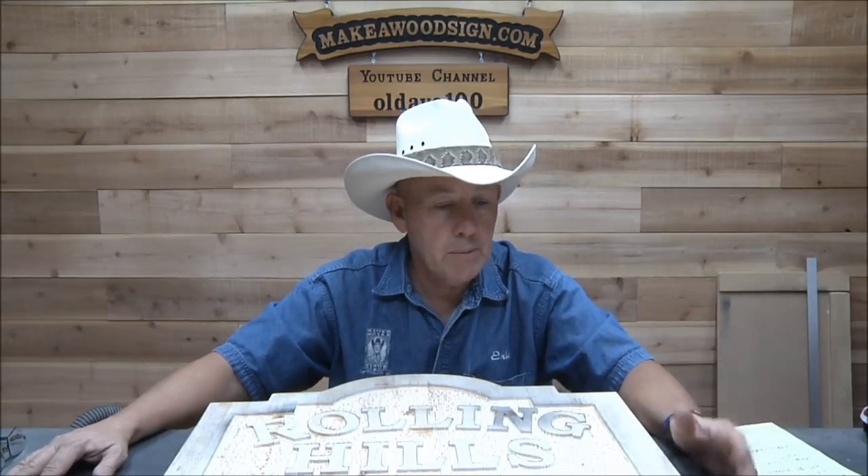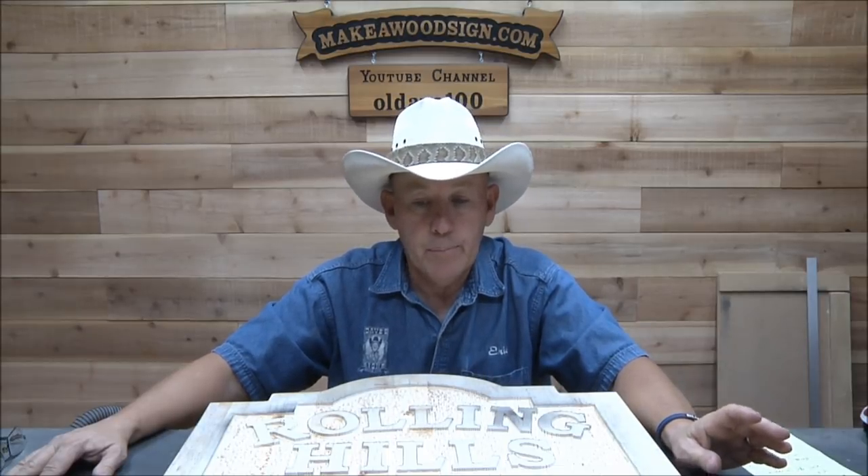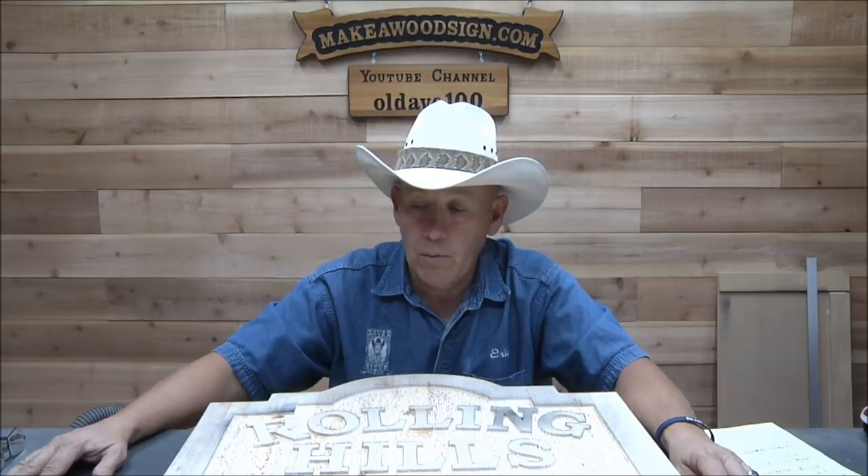We are back to another brand new week, going to keep working on this rolling hills sign. Hope everybody had a great weekend. Thanks for all the great comments on this series — it seems to be helping a lot of people and you guys seem to be responding to it pretty well. I'm going to keep on with it. It's going to be at least this video and at least one more, maybe two more.